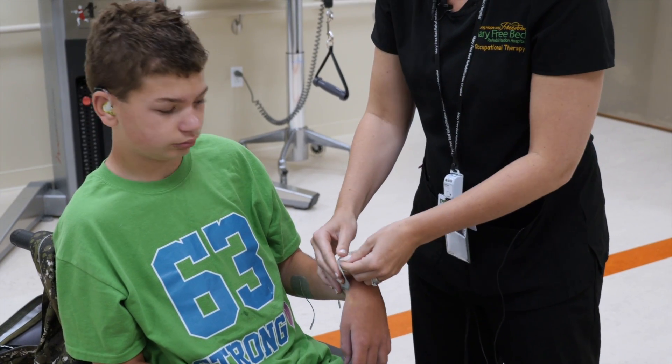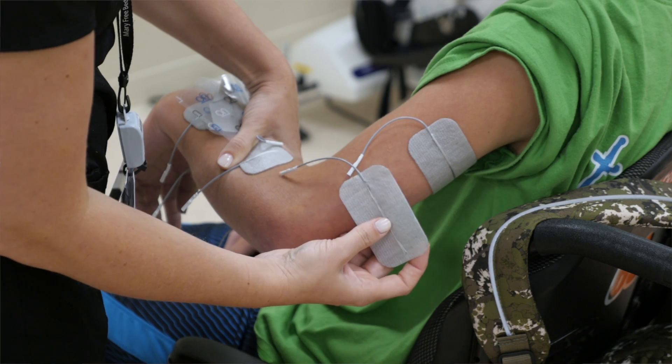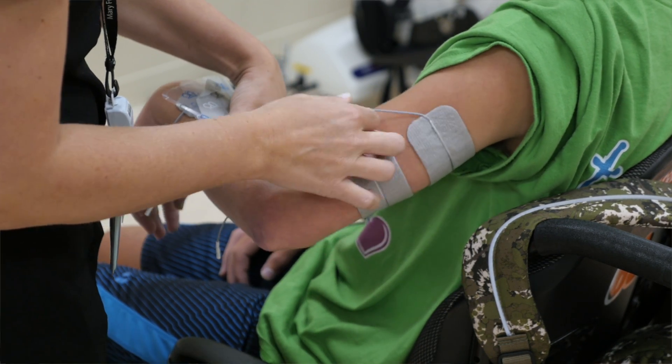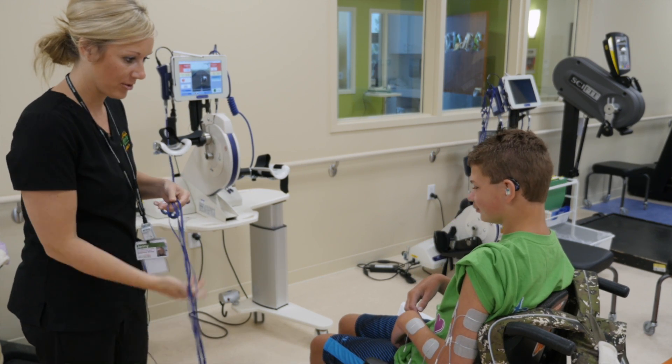The purpose of this FES cycle is that he's not only cycling the bike, but he's also getting a level of stimulation that allows the muscles to be re-educated. It provides increased circulation, increased strength, increased awareness of muscles, and increased range of motion. Definitely a great piece of equipment.